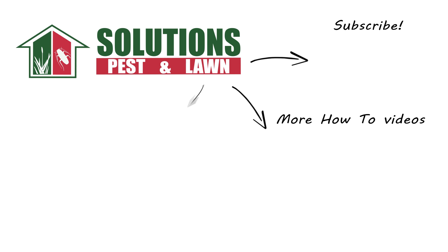If you like this how-to guide, please share. If you're new to our channel, subscribe for more how-to and product videos, and contact us for more tips, tricks, and DIY pest solutions.